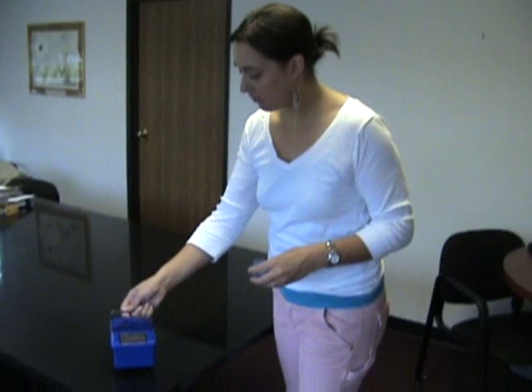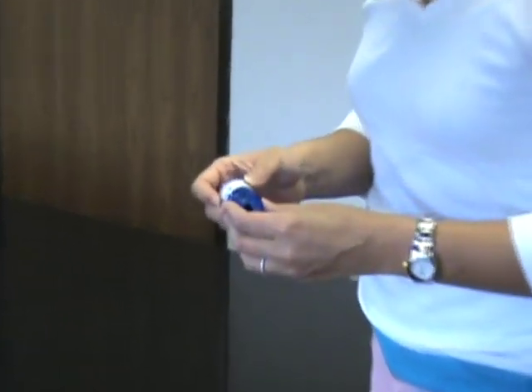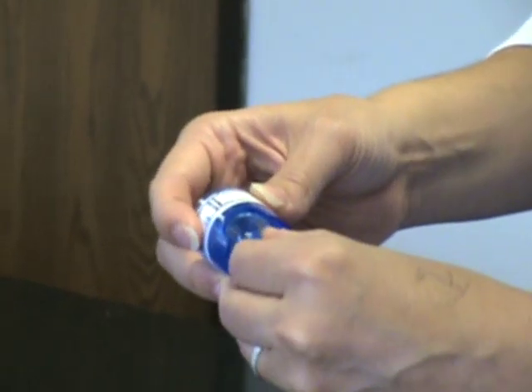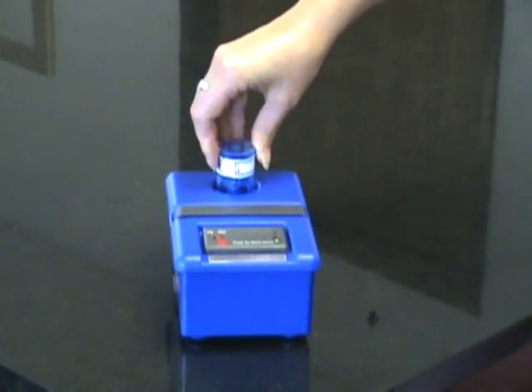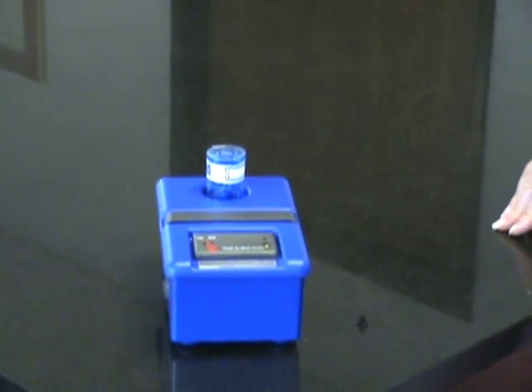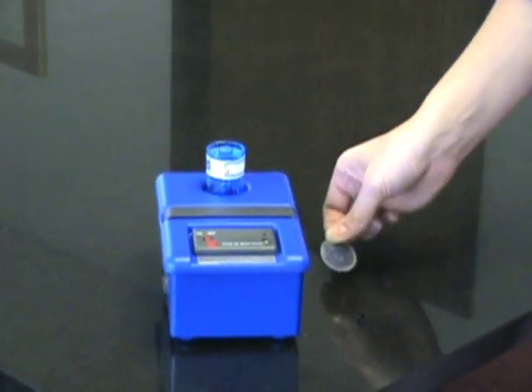To perform the Examine Air test, place the Examine Air pump on a table or chair in the room you wish to test. Next, remove the black pin from the bottom of the air sampling cassette and insert it on the pump by gently pushing the cassette onto the circular opening of the pump. Now remove the sticker from the top of the air sampling cassette.